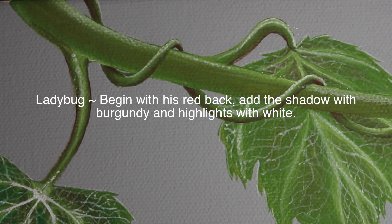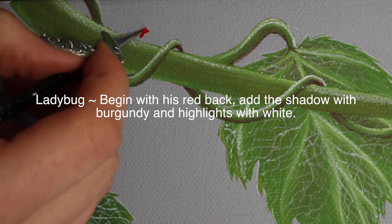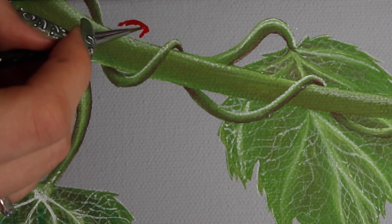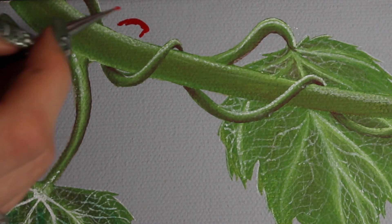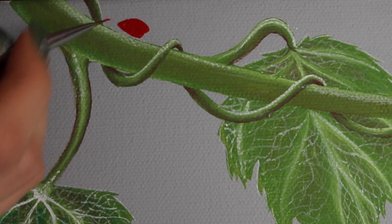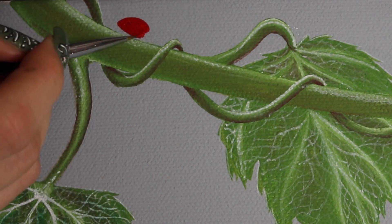I'm going to start with the little ladybug and begin with his back — starting with red, I'm just going to draw in the shape of his shell, or his little exoskeleton shell. I'm sure somebody will help me out with the proper word in the comments below. I'm just going to fill that in with red and keep working on it until it's the right shape.